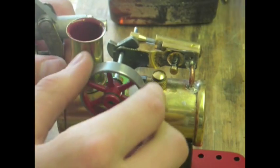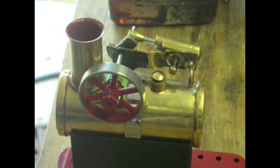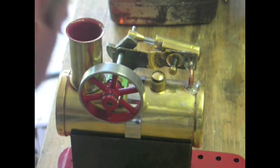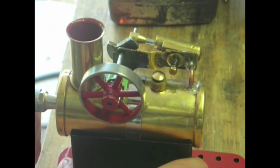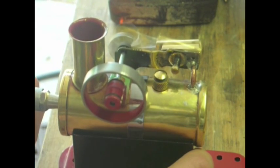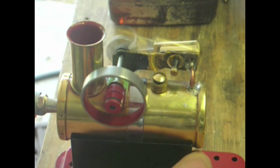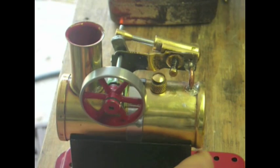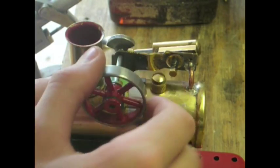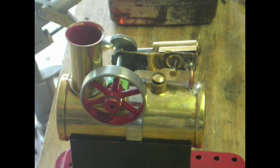Oh, looks like it works! Looks like I might have a little bit too much pressure, but I'll turn my air down a little bit and try that now. Let's try it again — there it is. We know it works. That's not too bad — pretty smooth. Looks like I could maybe oil some stuff up a little more to make it a little bit better, but for the most part, that's pretty good.